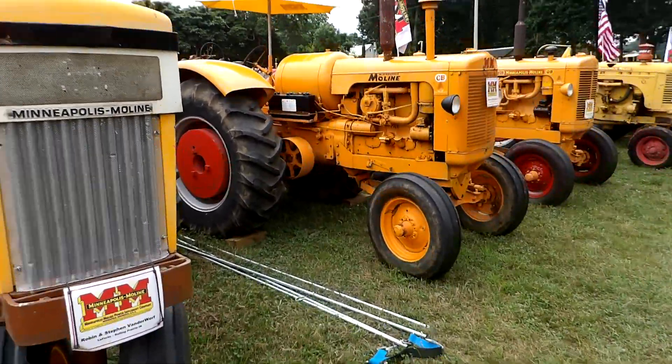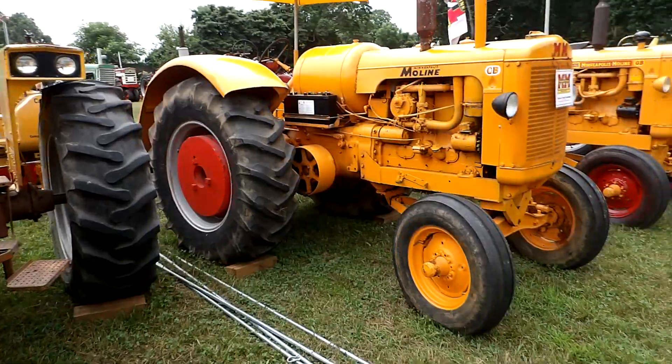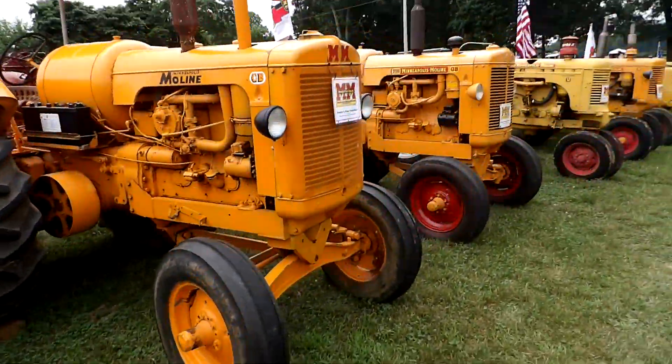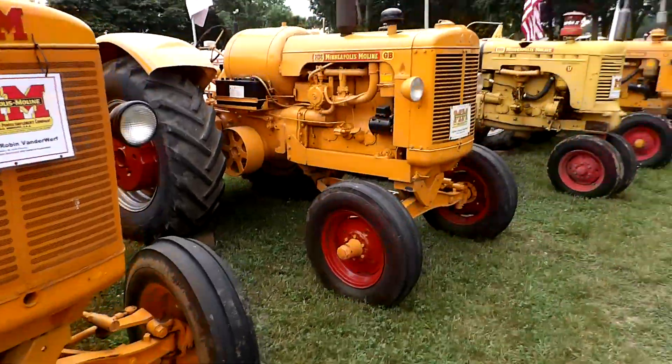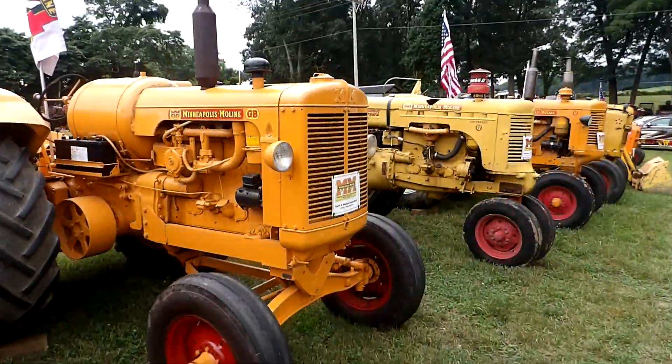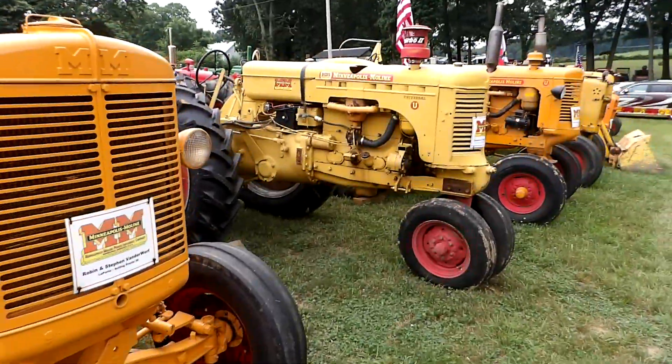This is a CB. There's another GB right here. I'm walking along with my hand, so I apologize for the shaking. I'm doing the best I can.